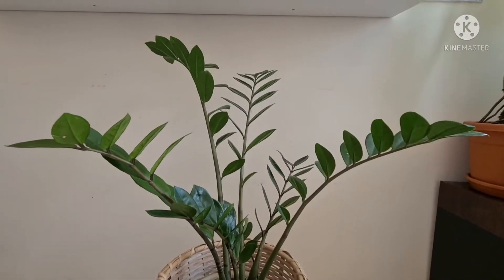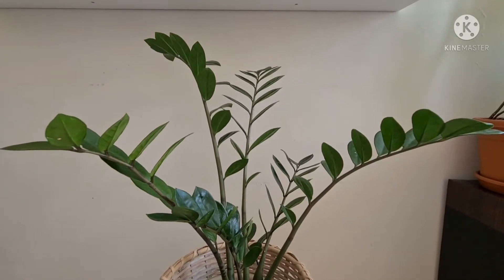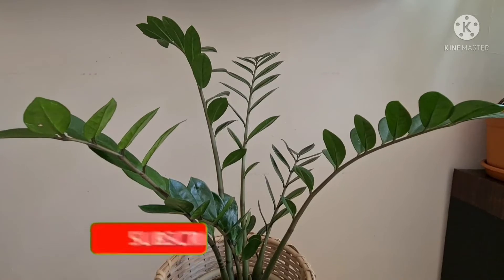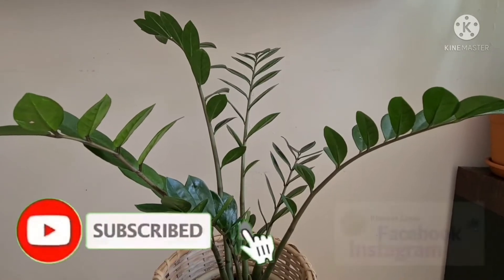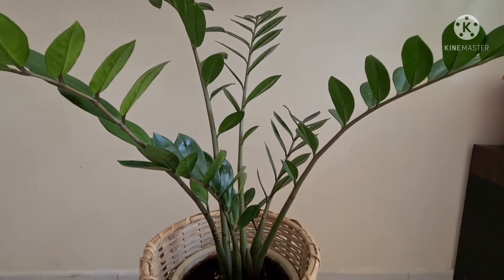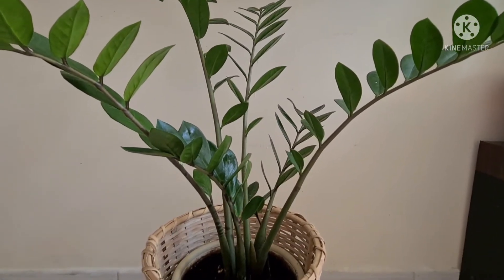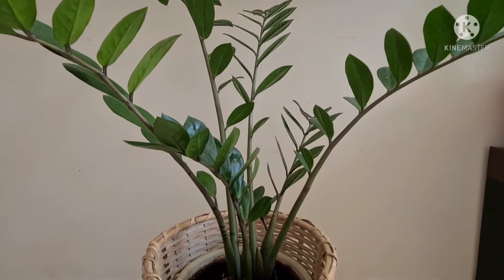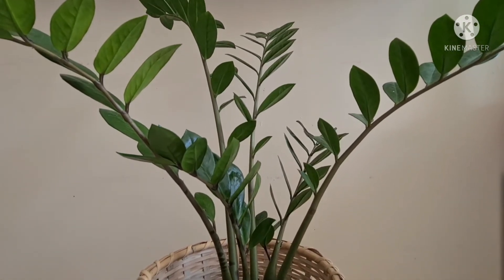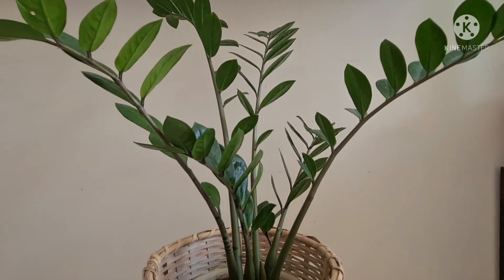That's all for today guys, and I hope you liked our video. If you haven't subscribed yet, please hit the subscribe button and turn on the bell icon so you'll be notified every time I upload a new video. If you have any comments and suggestions, please leave them in the comment section below. Thank you for watching, keep safe, and I'll see you on the next one — bye!